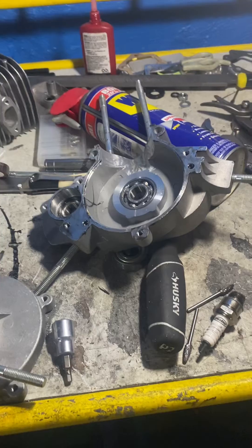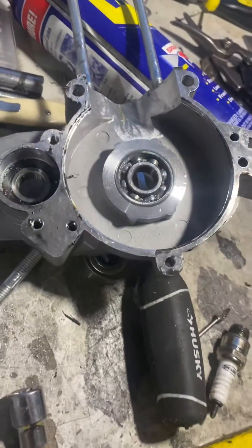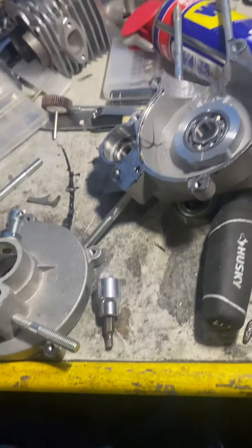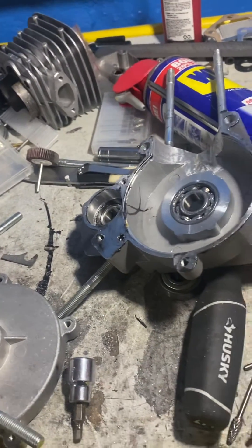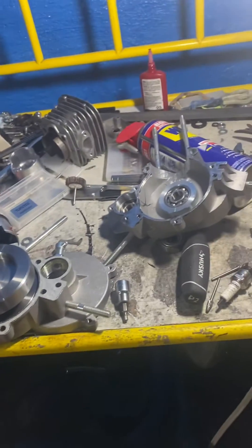Apply a generous layer on the other side as well to fill in the nooks and crannies, then put it together. Try not to get too much in the case — a little bit is fine, but too much will start to cause issues with the first startup. Just wanted to spread that little info to you guys. Thanks.